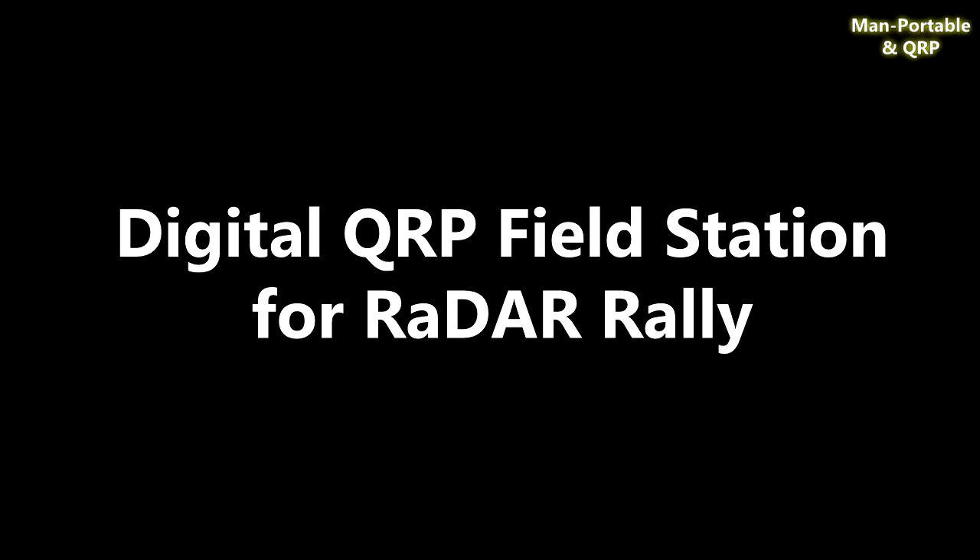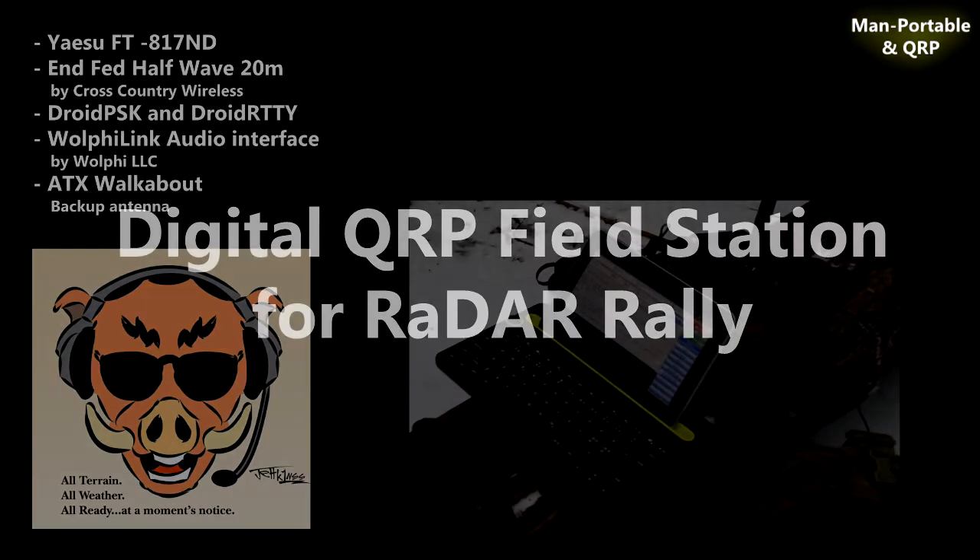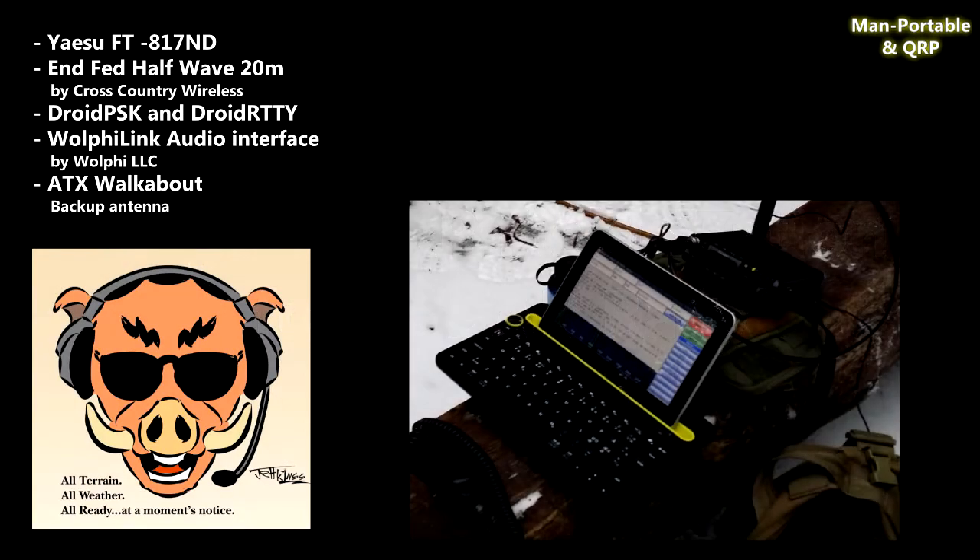Hello everyone. Oscar Hotel 8 Golf Echo Juliet Julian here from MAM Portable and QRP. Today I'm going to show you about my digital QRP field station set up for my RADAR rally a couple of weeks ago. If you don't already know what RADAR is, it stands for Rapid Deployment Amateur Radio.